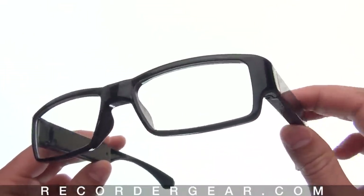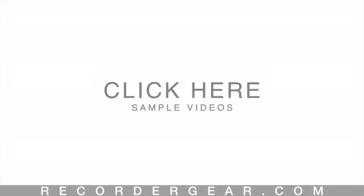Before we get too far, click here to see actual video samples from these glasses.